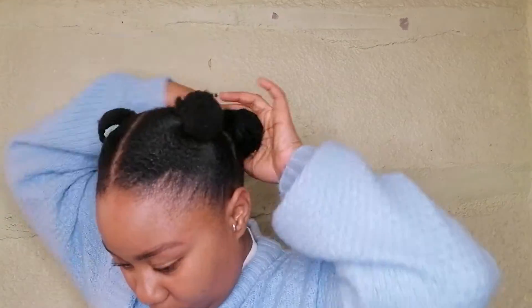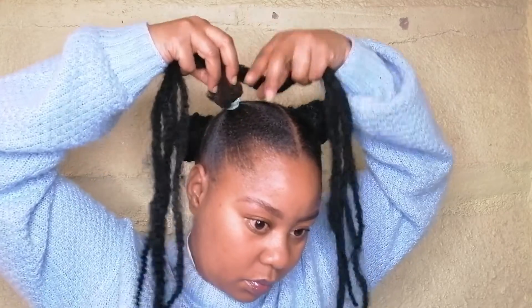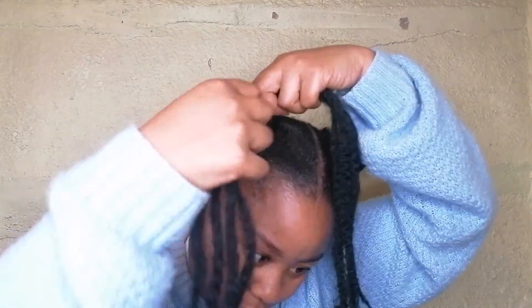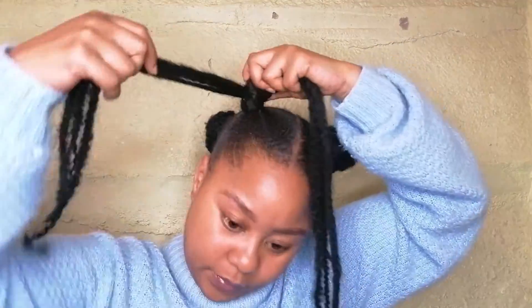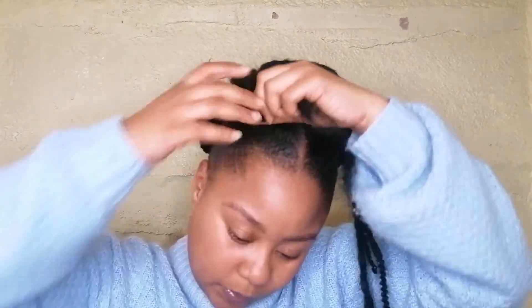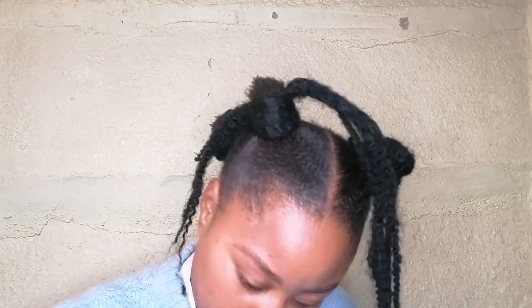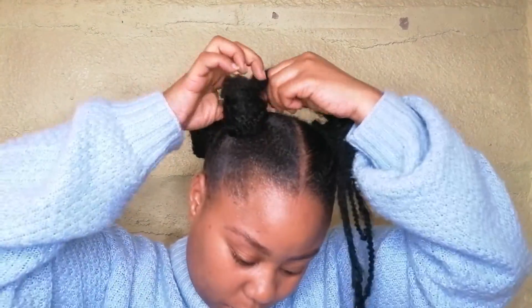Now I'm twisting it around in the opposite direction and just placing the end piece underneath to secure it. I don't use any pins to secure it — I just tuck it nicely underneath and voila. What I did in the back I'm doing in the front again, twisting around and around and basically just hiding my hair with the kinky hairpiece to create the space bun.